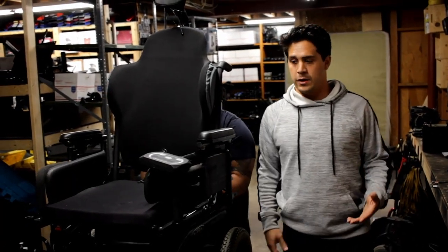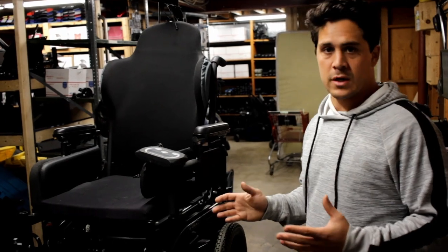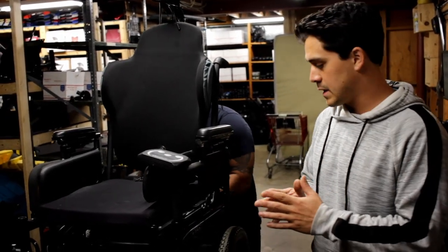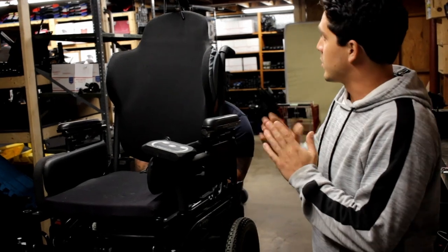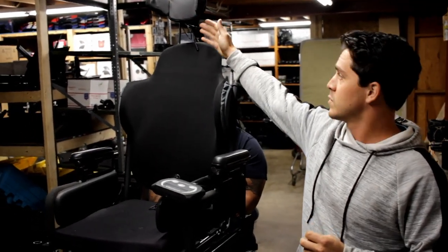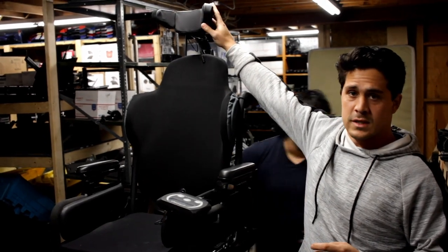Now that we've got all the electronics on the chair, we need to position the electronics and put the final touches on the chair in order to finalize it for the end user. Now that we have the head array on the chair, he's going to be able to drive the chair forward and reverse with just using his head using this system.